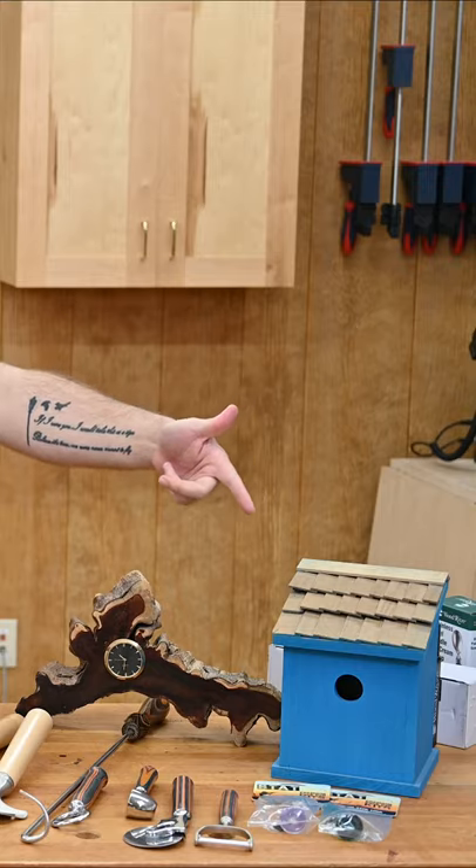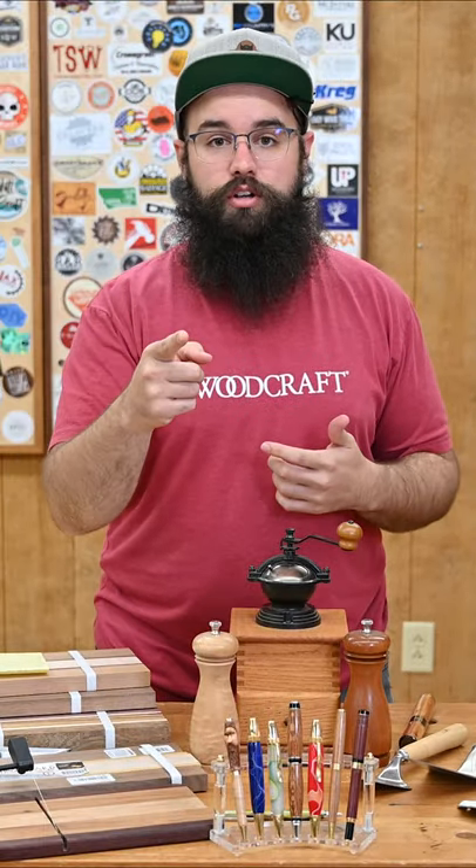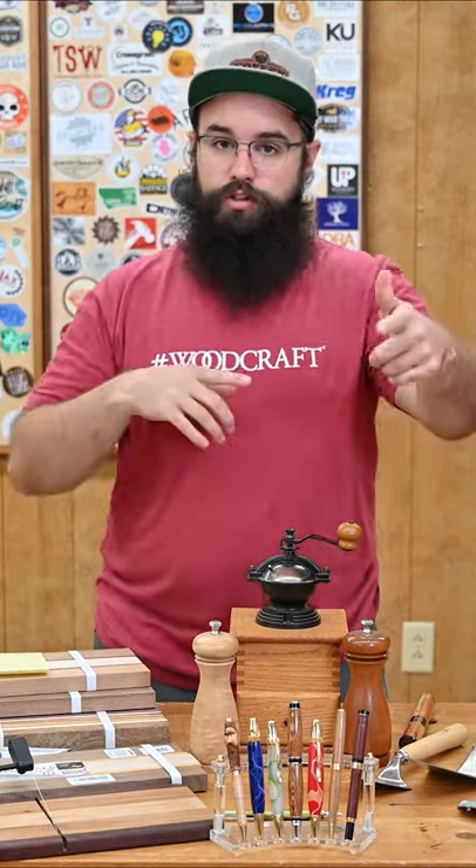We've got birdhouse kits — we've got a whole bunch. So head over to your local Woodcraft store or online to woodcraft.com.